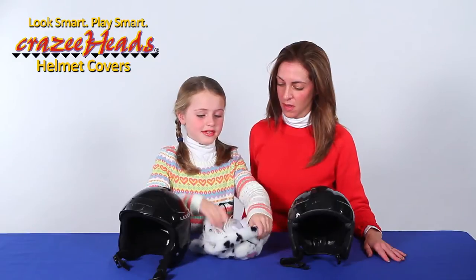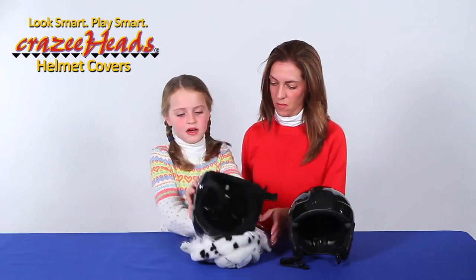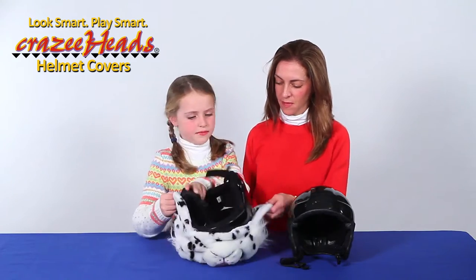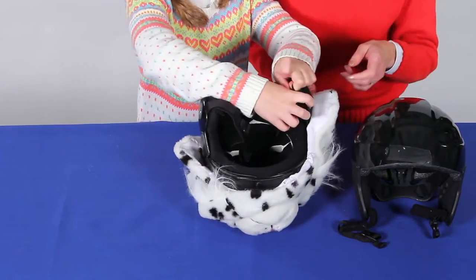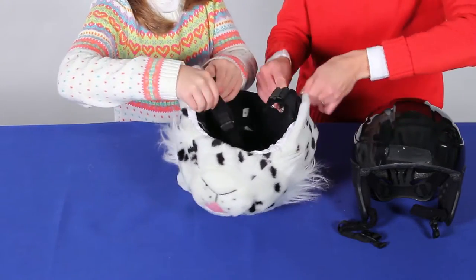First, you lay your helmet cover down on a flat surface. Then, you line the front edge of your helmet with the front edge of your cover. Put the elastics over the sides. And don't forget to pull those chin straps through — they go right through the elastic.